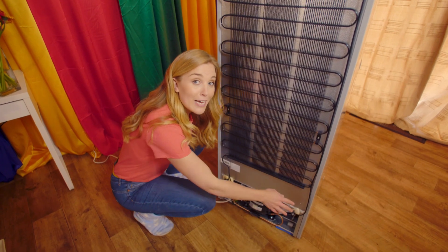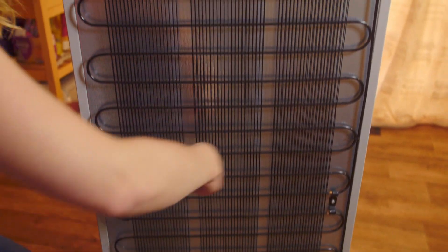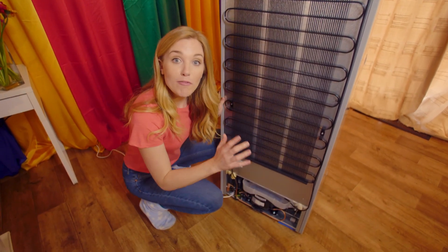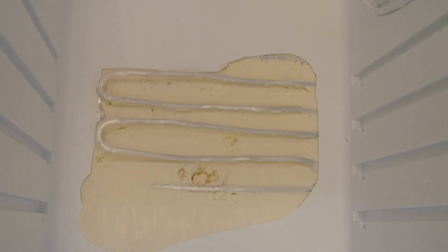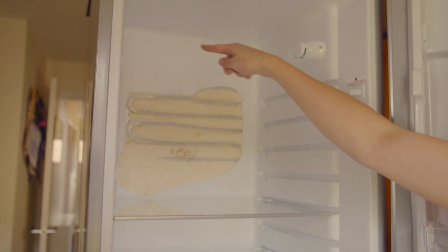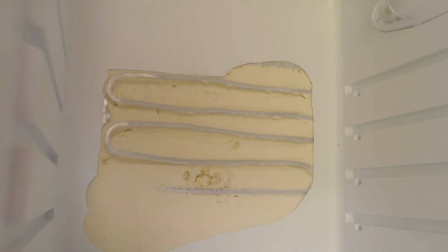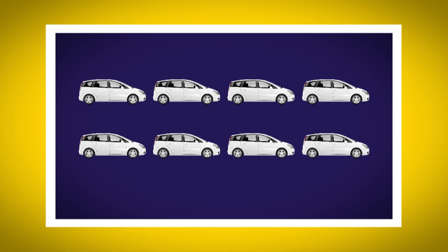The pipe that comes out of the compressor snakes back and forward all the way to the top of the fridge and all the way back down again — that's a lot of pipes! Eventually the pipe goes inside the fridge. This fridge has had its plastic lining removed inside so we can see where the pipe goes next. It snakes around the top part of the fridge and then back down again to the compressor. In total, the pipe is 35 meters long — that's nearly as long as eight family cars!